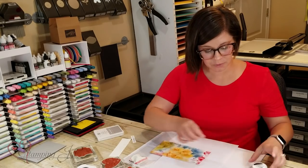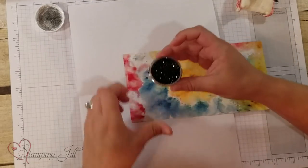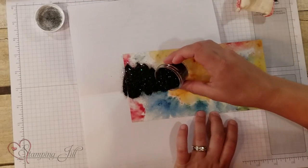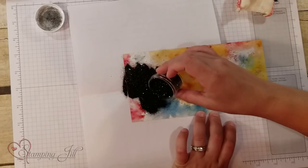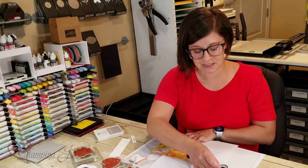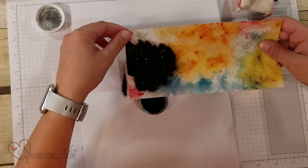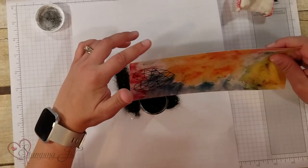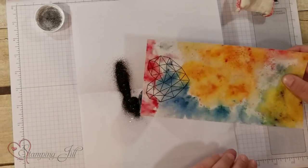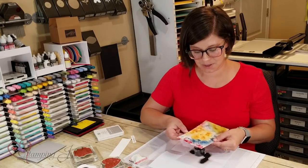I feel like I've been really into embossing lately. I think it's kind of an older, basic technique and sometimes I feel like we forget that it's there. I love that they came out with this shimmer embossing powder because it kind of reminded me how much I love embossing and how pretty it can be.